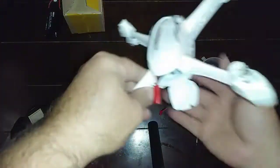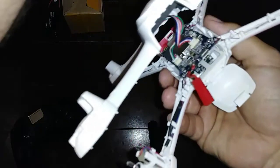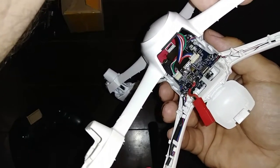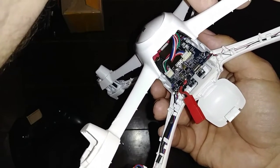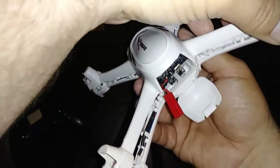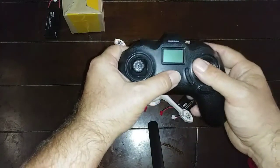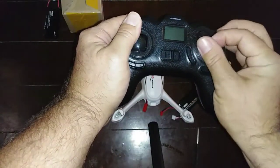Hey guys, I'm back. I went ahead and took the quad apart as you can see. All the connections are there — I took the plugs off, plugged them back in — and I'm still not getting a connection with the TX2, the quad itself. I don't know what else to really look for on that. I tried recalibrating the controller by holding the sticks over like this and then turning it on.